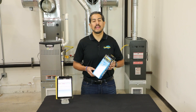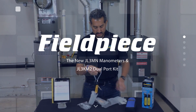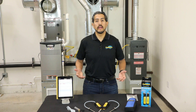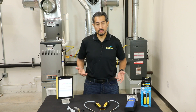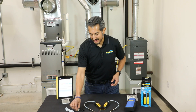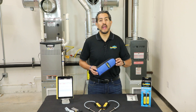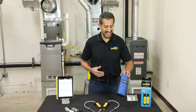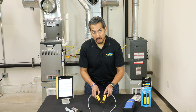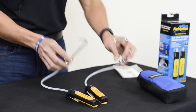Now you'll finally be able to take that complete snapshot to document system performance. Now that we've got everything out of the box, let me show you what comes inside. You get some extra hose length, your gas pressure fittings for your different furnaces and boiler types, a super handy protective padded case, an operator's manual, the dual port manometer kit, and a pair of static pressure probes so that you can measure your static pressures in the ductwork.